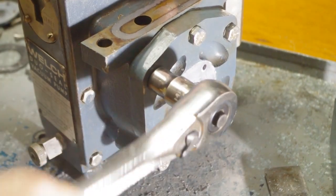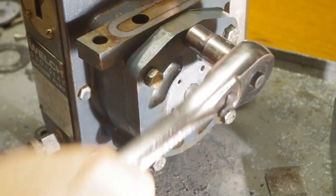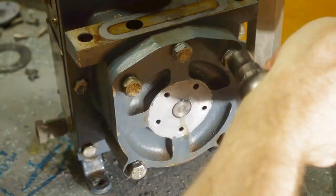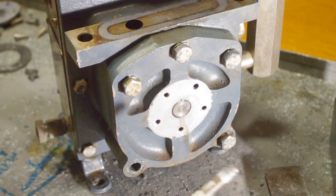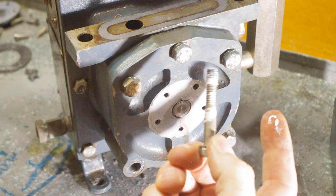Next, I take off the primary cover plate. These bolts have some white compound on them. I wonder if it's something I should replace when I reinstall them.